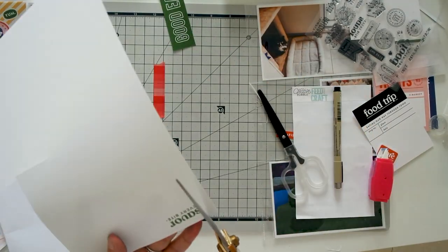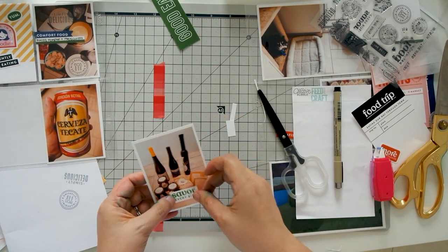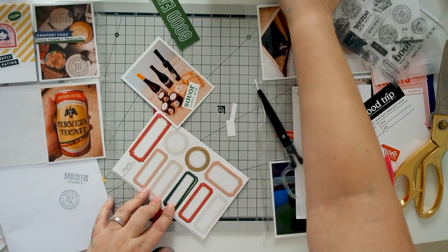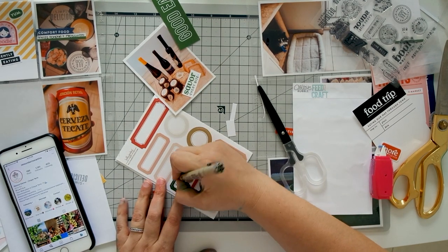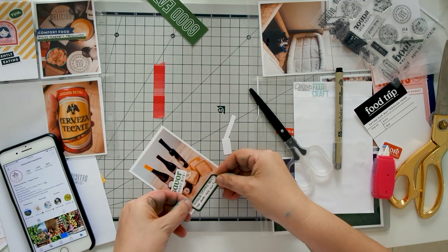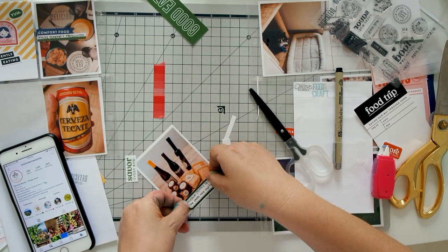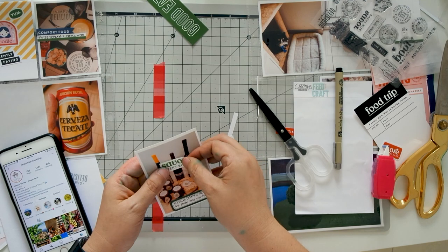I stamped it on cardstock and then cut it down to size. I also wanted a matching label to add a couple of lines of journaling, so I pulled out my phone to make sure I was spelling the name of the restaurant correctly. Even though I usually have a good idea of where I'm going to place things, I still like to test out other spots to make sure it is indeed the best spot.